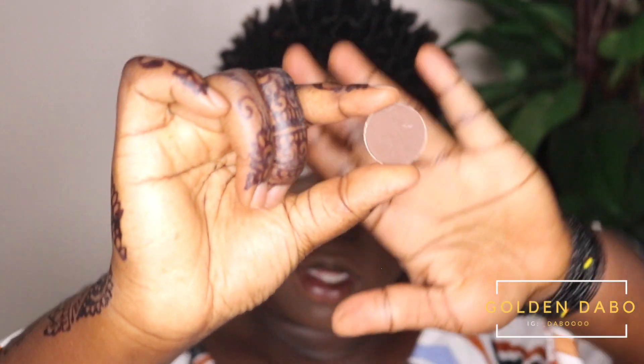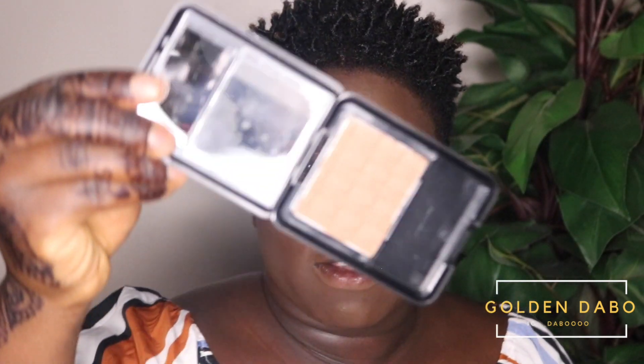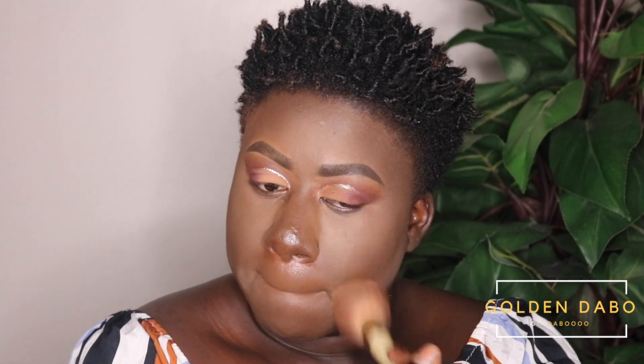Now I'm going to contour using Coastal Scents Deep Roast — this is actually an eyeshadow, but I use it to contour because the color is so rich and beautiful. It can be really hard to find a nice contour color for dark-skin ladies, so a pigmented eyeshadow can honestly do the trick. I'm using an angled brush by Coastal Scents. Next I'm going to apply Black Radiance pressed powder all over my face.